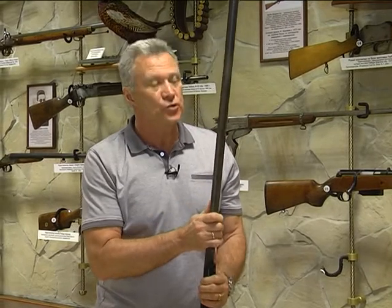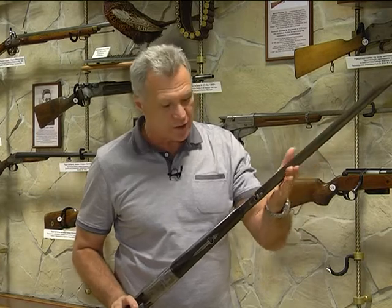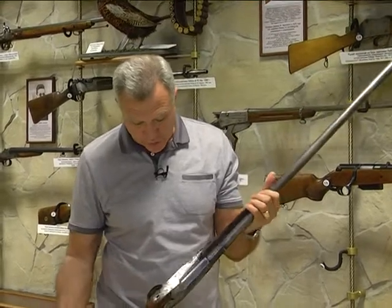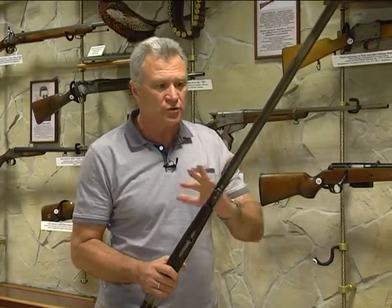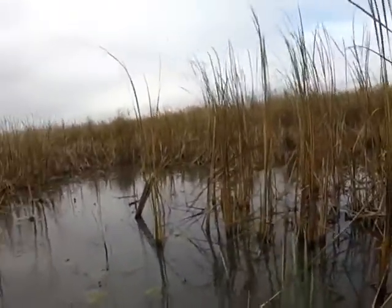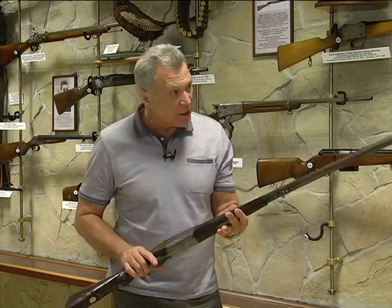Ружье великолепное. Это начало 20 века, ему скоро будет 100 лет. Работа по этому ружью вызывает просто восхищение. С бегом лет воронения на этом ружье практически не осталось. Но культура работы, культура сборки этого ружья — это нечто потрясающее. Учитывая, что это ружье всегда было во влажных условиях — утки, гуси, реки, озера, болото — подкупает и качество, и как сделано это ружье, и какие новшества в нём применены.